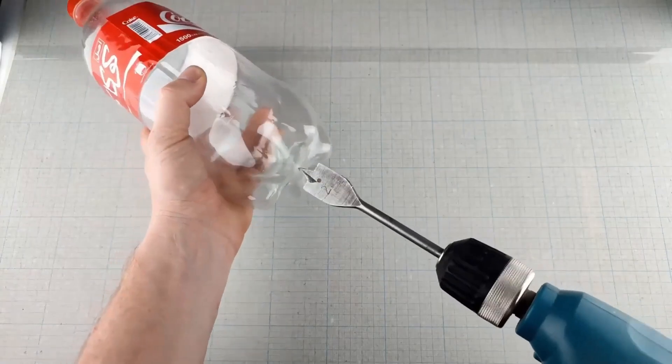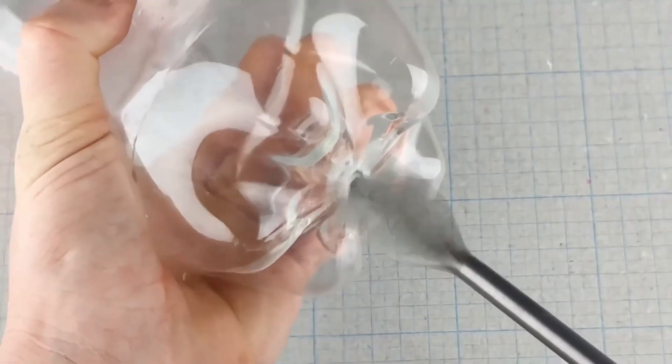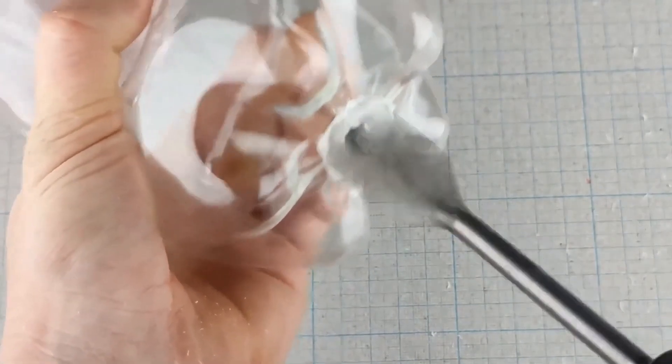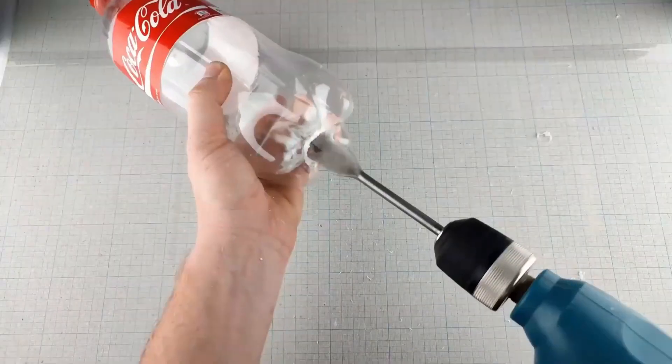Make sure the wires are securely connected so the current flows properly. It's important to take your time here, especially if it's your first time working with wires. A solid connection will make sure everything works safely and smoothly.